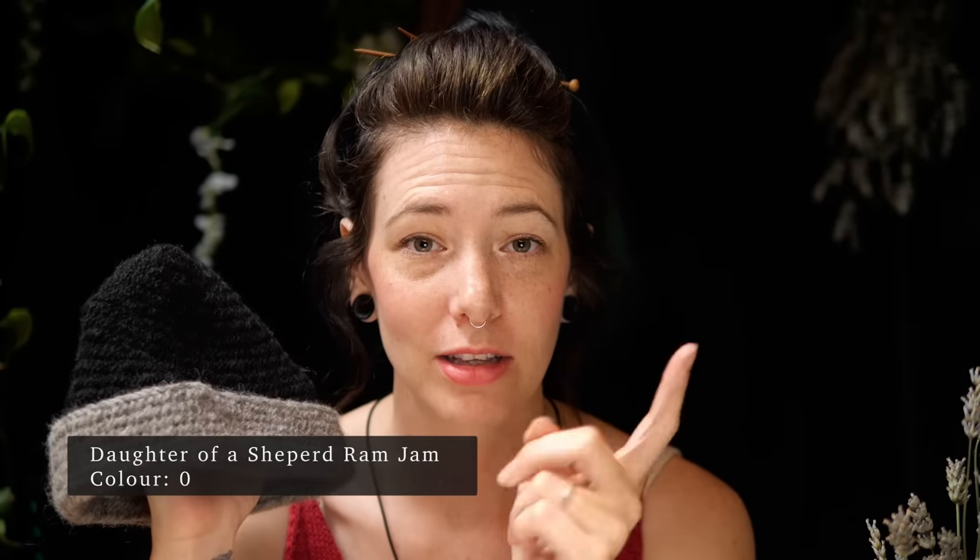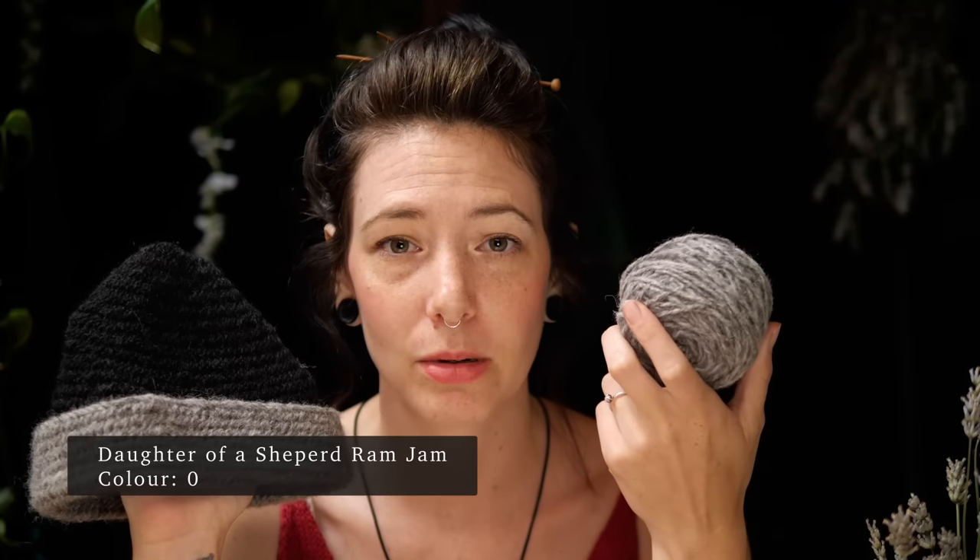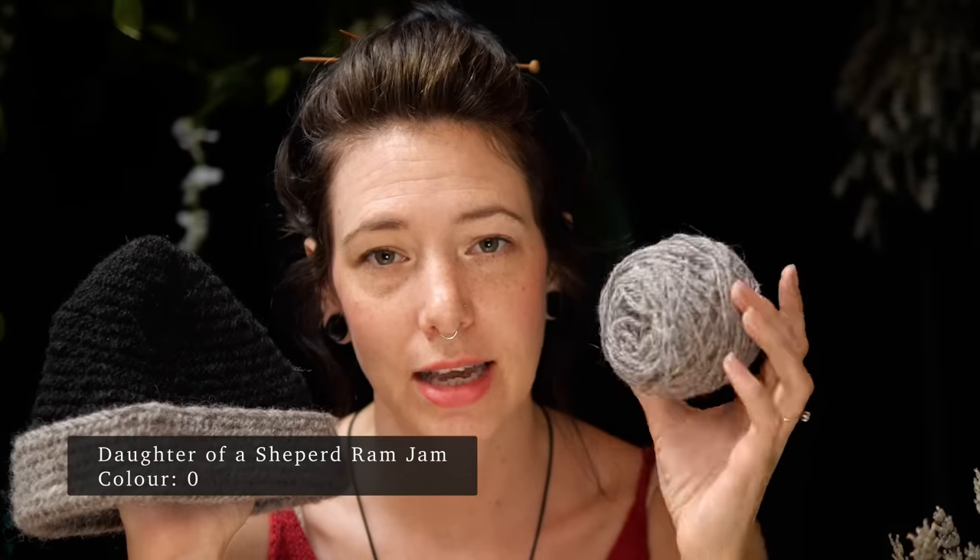The item that I've just finished that made me really happy is a hat. I can't believe I made an actual wearable thing! Very simple. I used Ram Jam by Daughter of a Shepherd — I've been talking about it loads recently, because it's a woolen spun and commercially made fiber it's been quite easy to use. It's also scoured and spun in Yorkshire, so it seemed right for a York stitched hat.